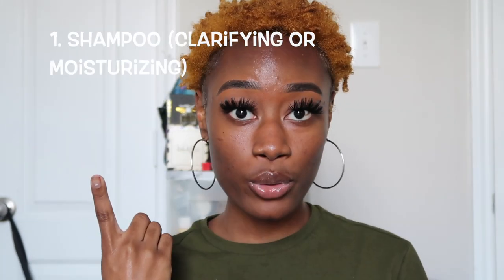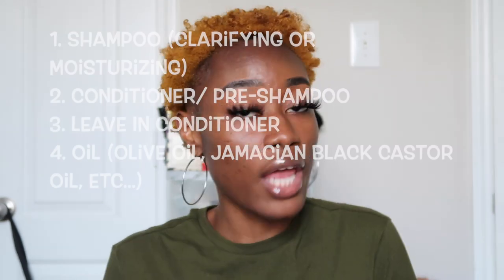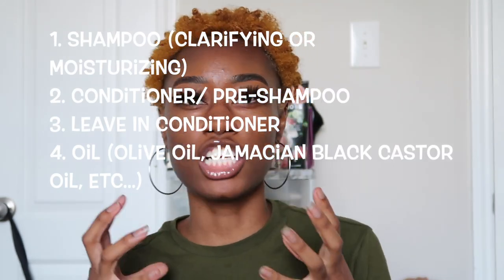Tip number four: you do not need a lot of products. As a hairstylist I try many different products, but personally I can count my products on one hand. You need a shampoo, a conditioner or pre-poo, and a leave-in conditioner. I've found that after shampooing, going straight to my leave-in works better for my hair. You can also add an oil — I personally have a mixed concoction of oils.